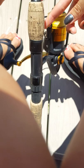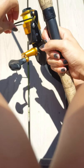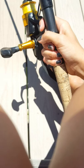The string is right here, so you're just going to pull your string down and hold it like this.